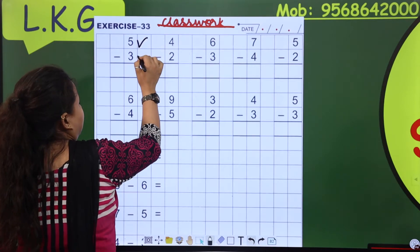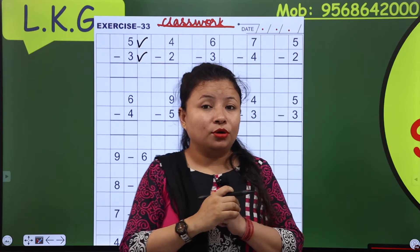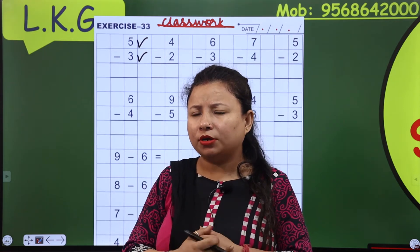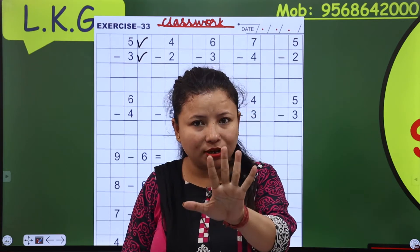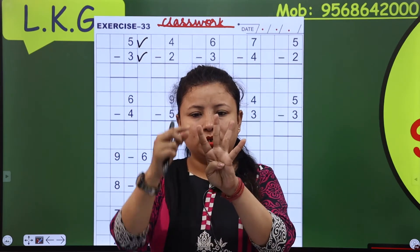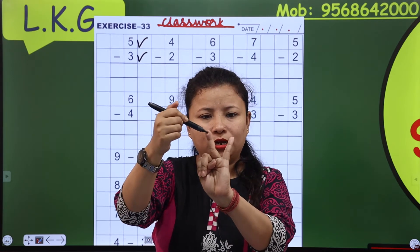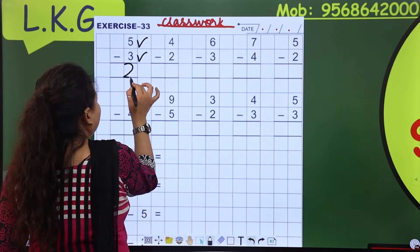So come here — this is 5 and this is 3. You have to tell me what we should do. 5 and 3, and this is the sum of minus, so this is the sign of minus. Then we have to open 5 fingers, then we have to close 3 fingers: 1, 2, and 3. So how many fingers are here? 1 and 2 — so now I will write 2 here.